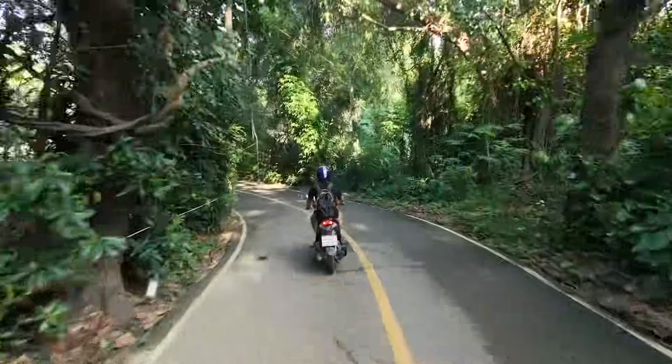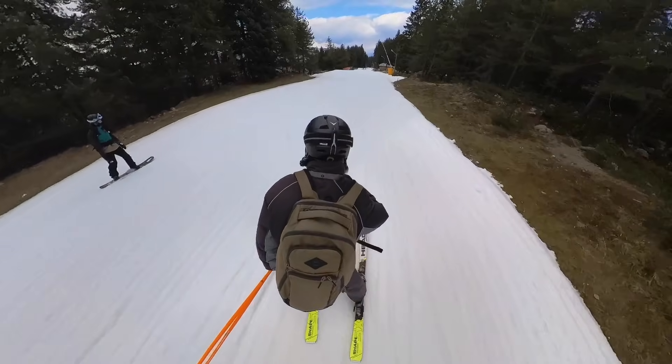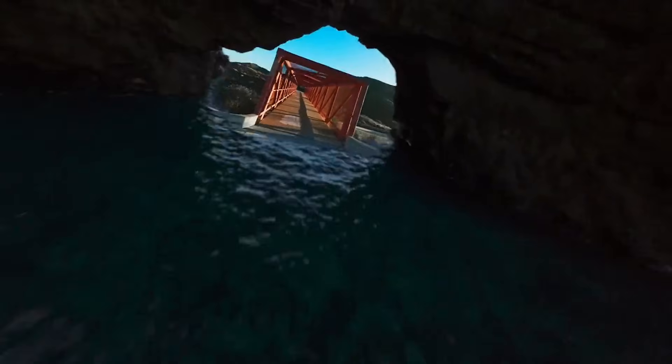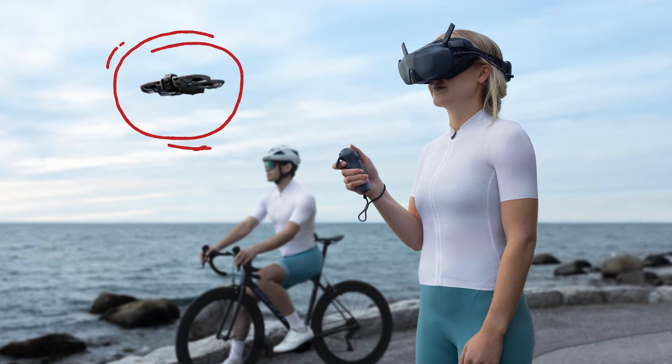For example, if I'm filming myself riding a bike, hiking, or skiing, full 360 mode makes a lot of sense. I don't have to worry about framing at all — I just fly and figure it out later in editing. But if I'm flying through a tight spot, following a subject, or I want that classic FPV look, I'd switch to FPV mode and fly it like a normal Avatar. That flexibility is what makes this drone interesting.